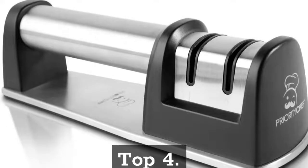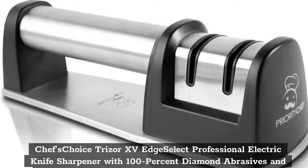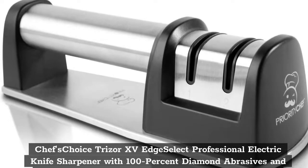Top 4: Chef's Choice Trezor 15 Edge Select Professional Electric Knife Sharpener with 100% Diamond Abrasives and Precision Angle Guides for Straight Edge and Serrated Knives, 3 Stage.